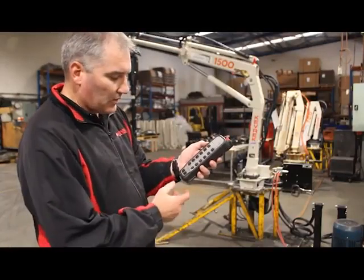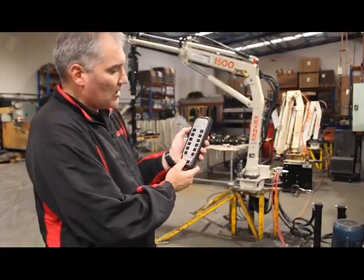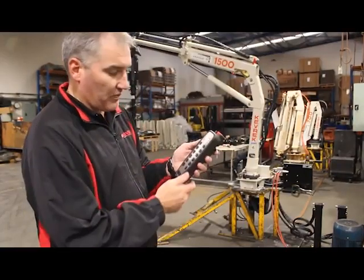To get the crane started, all you do is press the system start button which is down the bottom left, hold for two seconds, and then the green light flashes which lets you know the crane is ready for operation.